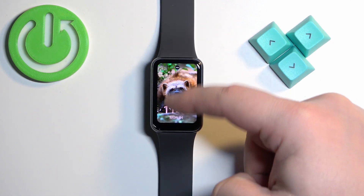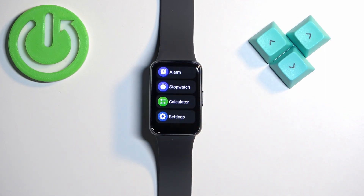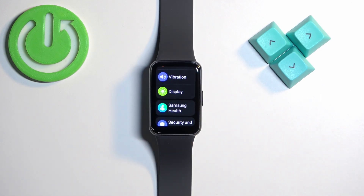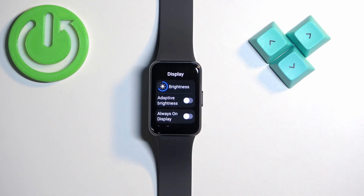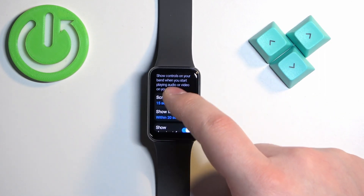Swipe up on the screen to open the menu, then scroll through the menu to find the Settings icon and tap on it to enter Settings. In Settings, find the option called Display and tap on it.